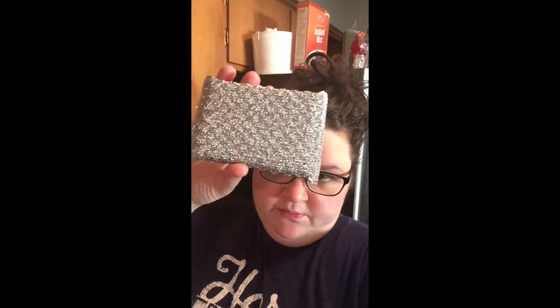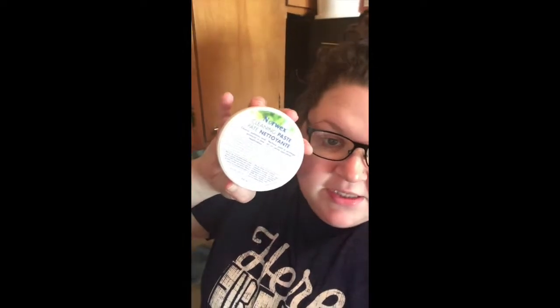I just got my box of Norwex that I simply bought because my sister believes in it — she started selling it and I said okay, I'll try it. I have a nasty, dirty glass top stove, and I wanted to see what I'd heard about the Spiro cloth and the Norwex cleaning paste. And then this is the classic item, the Norwex Envirocloth. I'm going to use those to clean the oven.